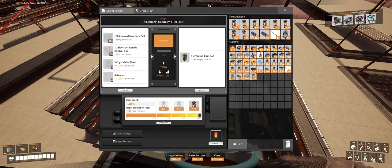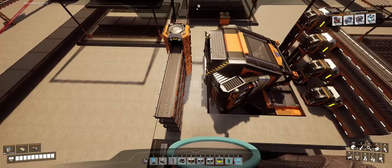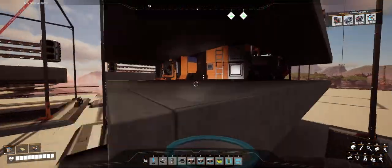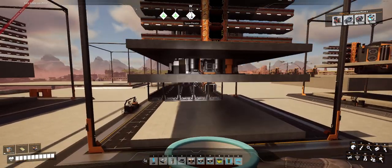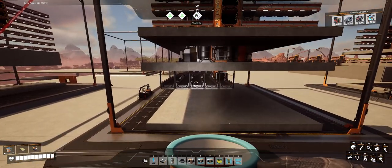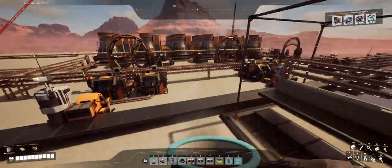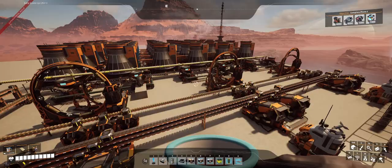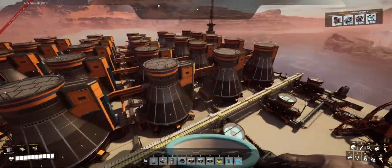We're going to take all these inputs, including the encased uranium cell we just built and some very low rate ingredients, and it will turn into fuel which will go out here. I decided to run the fuel rods underneath the deck — so everything is above deck except for the fuel rods, which makes sense because I'm delivering the fuel rods under the deck through all the machinery.